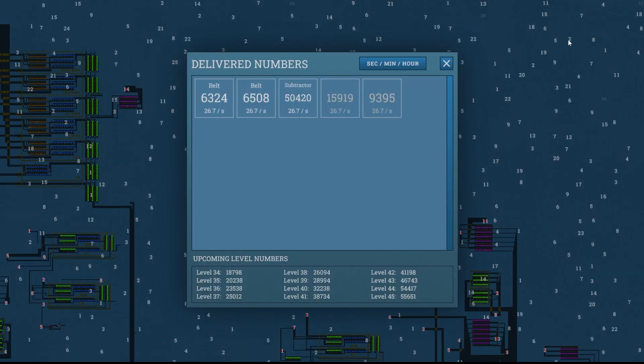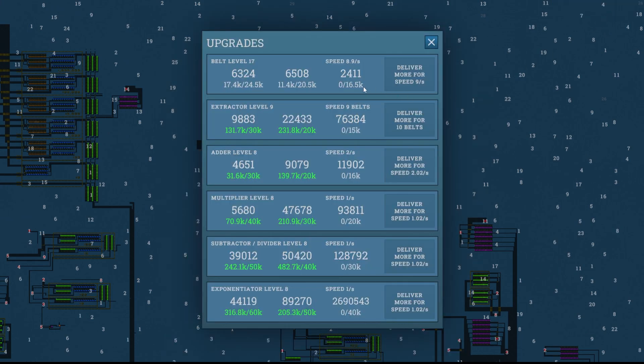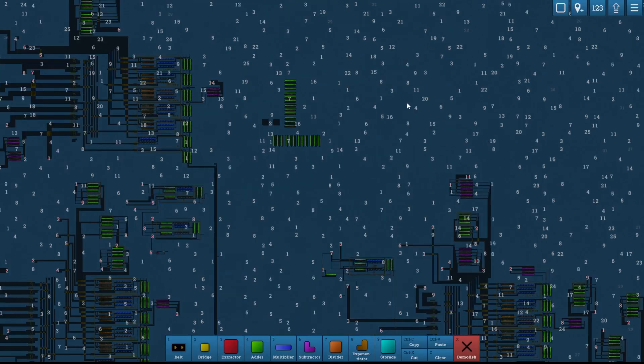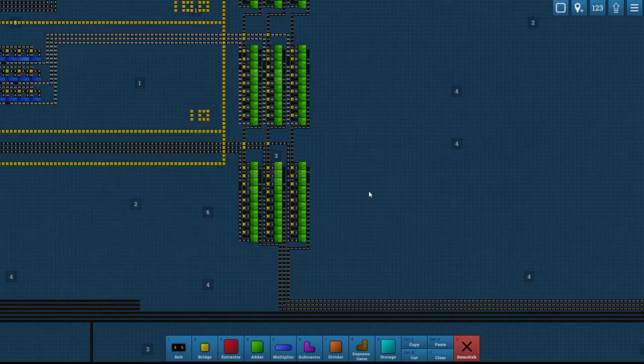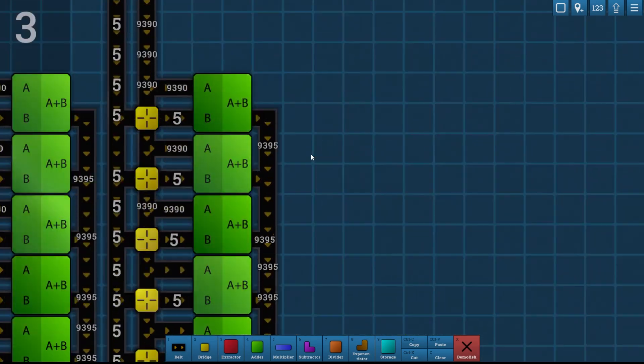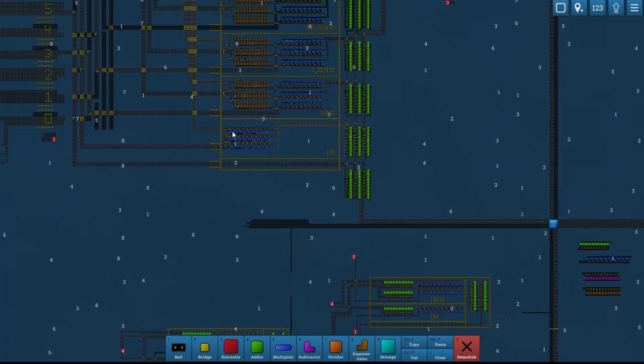We're going to first check our upgrades. We're producing 9395 here and it's not doing anything. We need to produce 2411 real quick to get this up to nine per second. The 9395 is being produced down here, so we can just turn this into 2411.